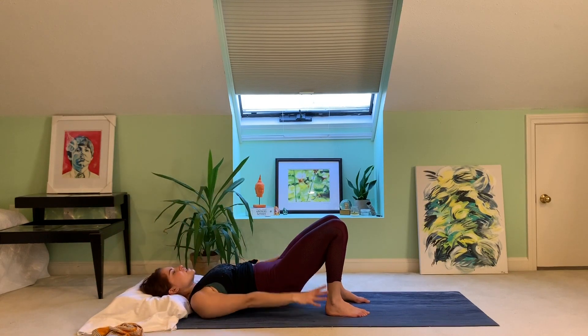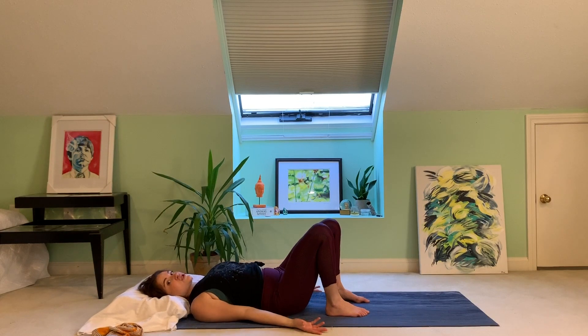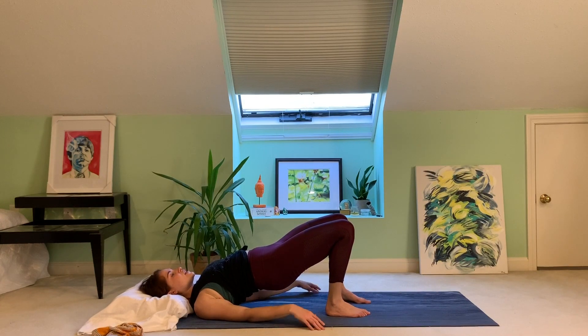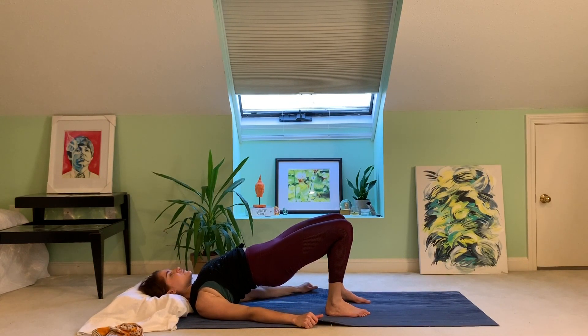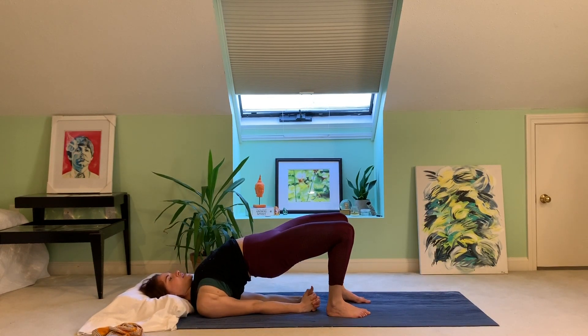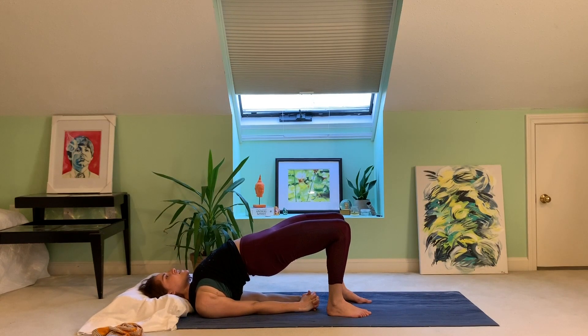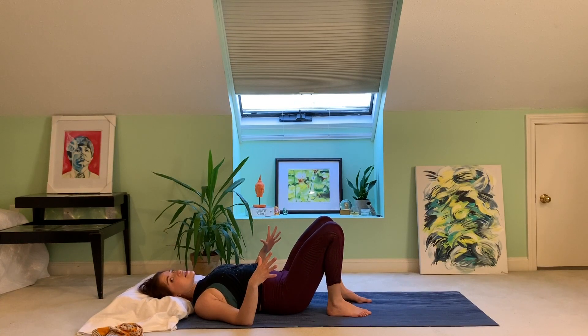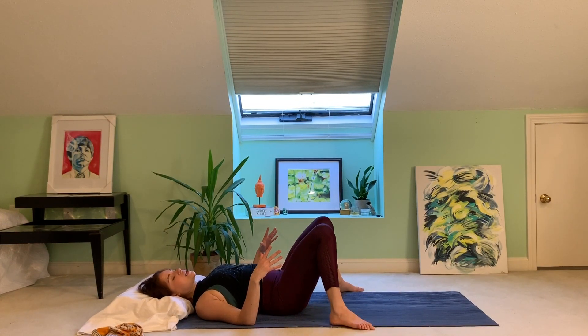Stay here, flip your palms up. Shimmy the shoulder blades together, then inhale again, reach those hips up, pull the mat apart if you're on a mat. Stay palms up, or interlace hands behind your back for full bridge — shimmy the shoulder blades even closer. Press the back of your head into the pillow, lift your chin away from your chest. Try not to squeeze your butt too much. Inhale, press the feet down, lift the hips up, imagine your feet driving away from your head but the feet are glued to the mat. Inhale hips higher, exhale release the hands, release the butt.